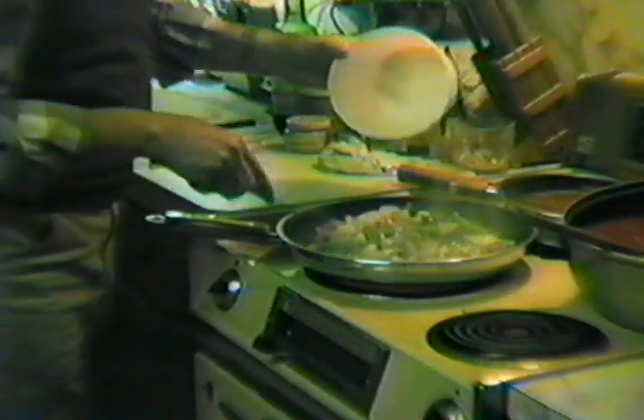Now the shrimp are a smaller size. In the restaurant we usually use 16 to 20 shrimp. These are about 30 to 35, so we're adding a little bit more. They've already been cleaned and deveined, and they're fresh — well, fresh frozen. They aren't the PDQs. And we're going to be adding the shrimp. Now when they get to be a pink color, we're going to add wine.